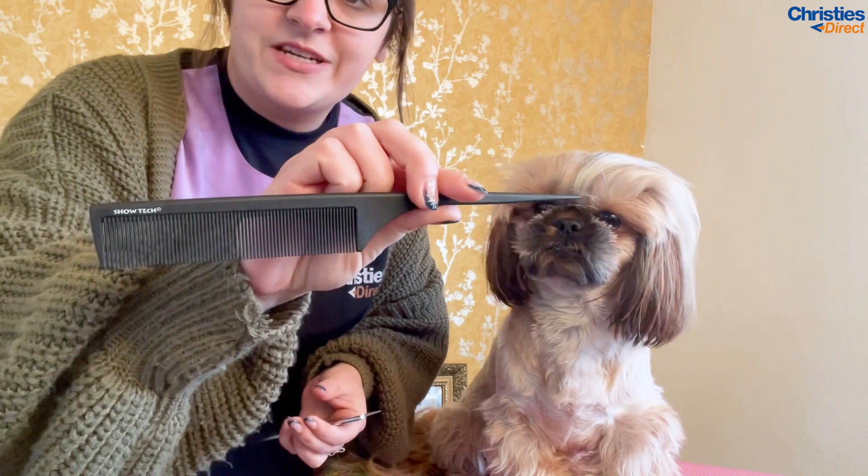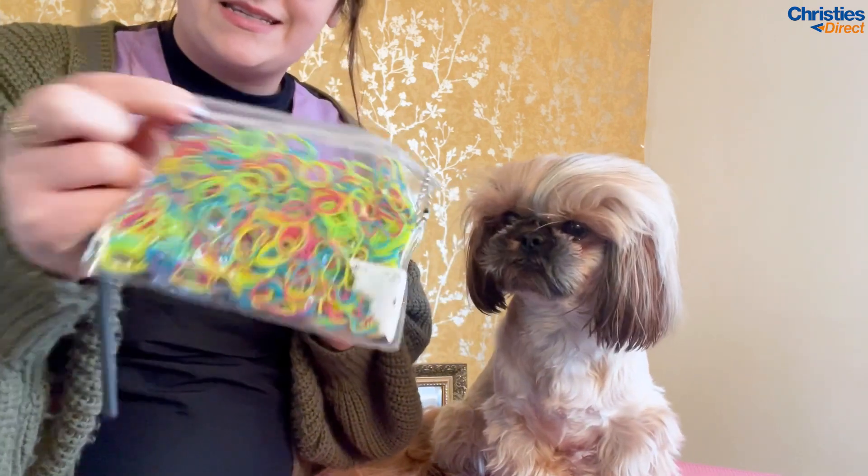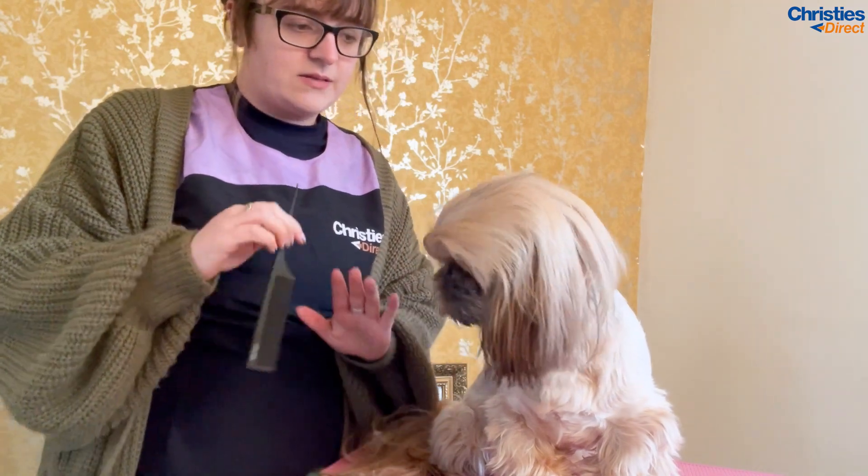What you're going to need is a pin tail comb. I'm going to be using the Show Tech one which you can get on the Christie's site. I also have an extra comb on standby just to make sure she's all brushed out properly. Then you're just going to need some elastics, which you can also get on the Christie's site. What we're going to be creating today is a very simple top knot where you can add in your extra bows afterwards, but this is the groundwork you need to do to create that top knot for your dog.